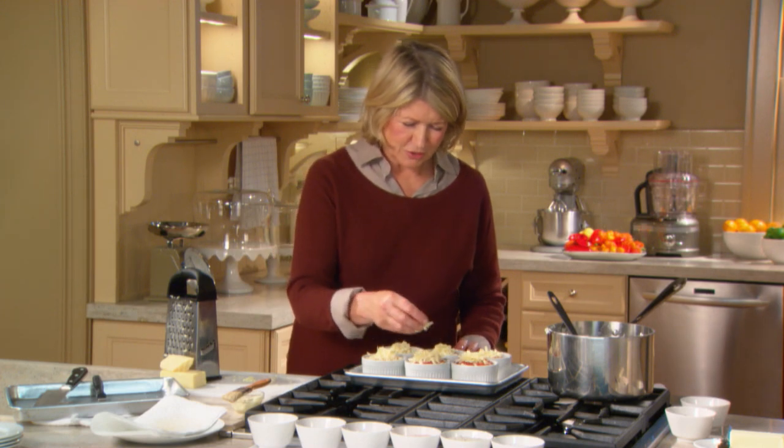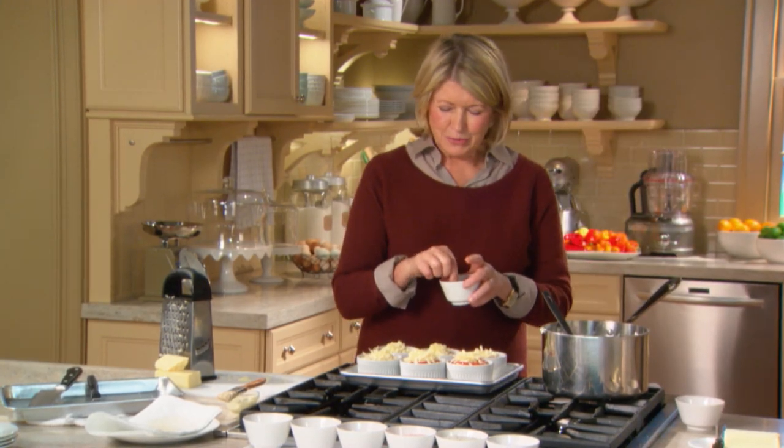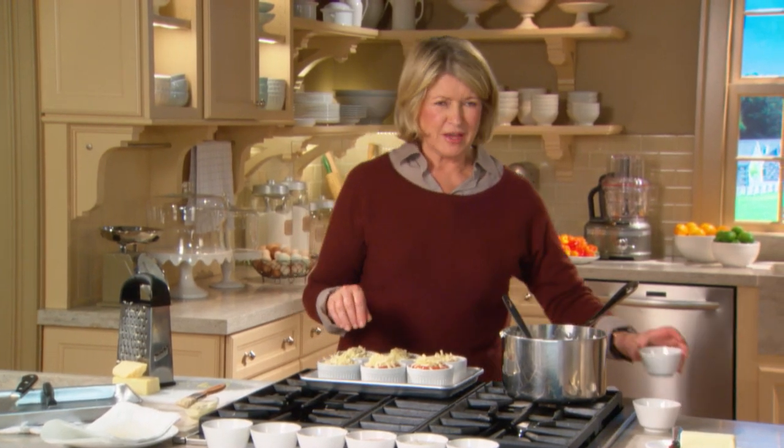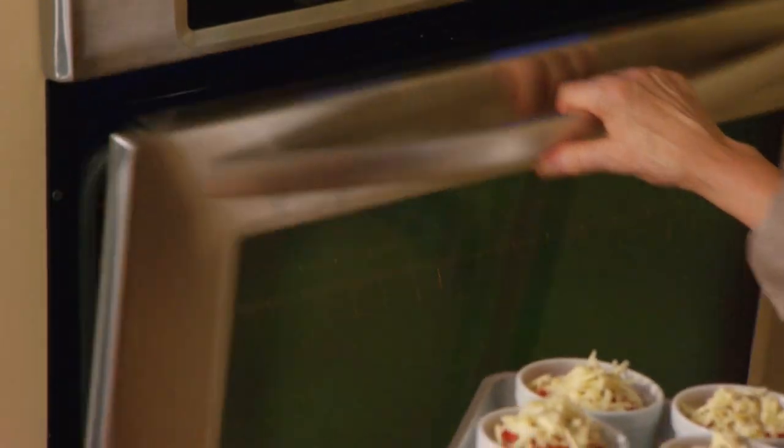I think these look good. Just a little bit of pepper — I love pepper. The cheddar is salty enough, so you don't have to add any more salt. Under the broiler for two minutes.